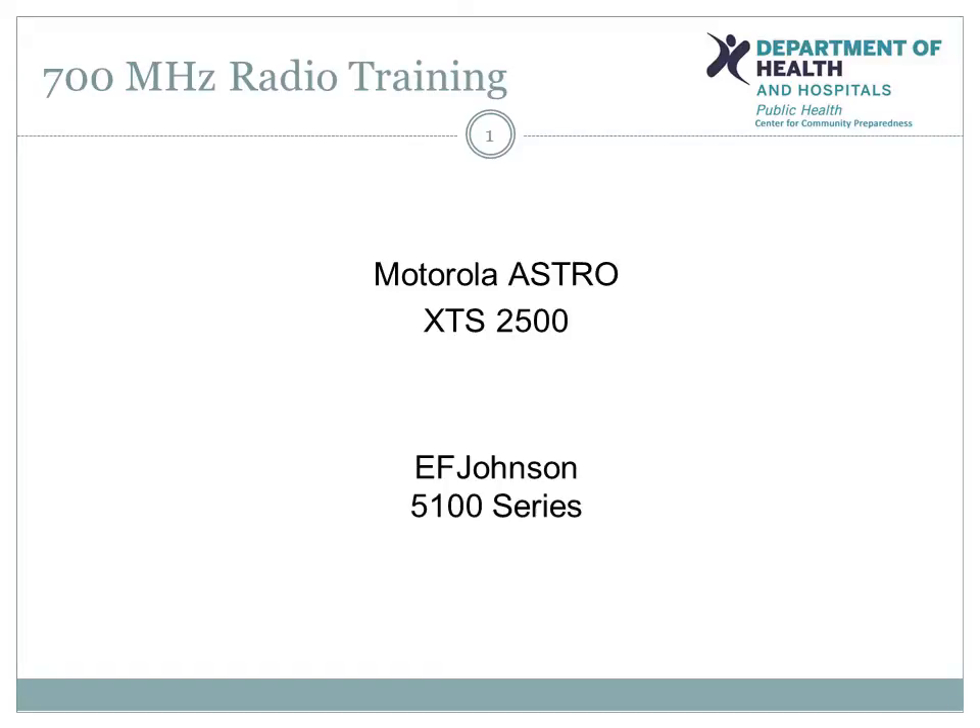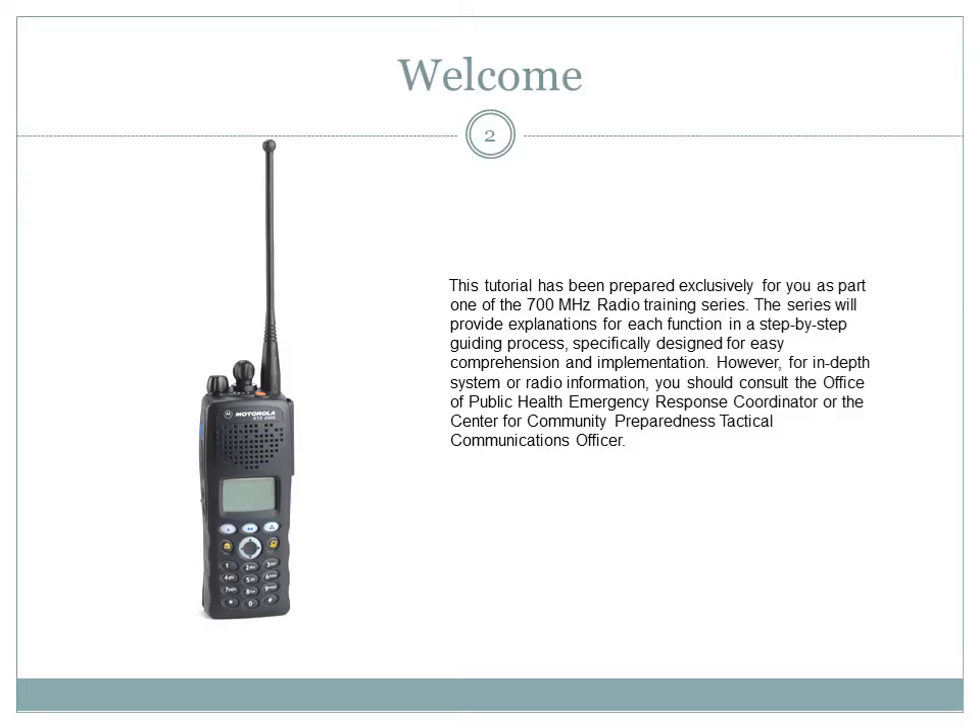This Motorola and EF Johnson 700 MHz radio training is provided to you by the Department of Health and Hospitals, Office of Public Health Center for Community Preparedness. As part of the Department of Health and Hospitals Emergency Operations Center radio group, this tutorial has been prepared exclusively for you as part one of the 700 MHz radio training series. The series will provide explanations for each function in a step-by-step guiding process specifically designed for easy comprehension and implementation.